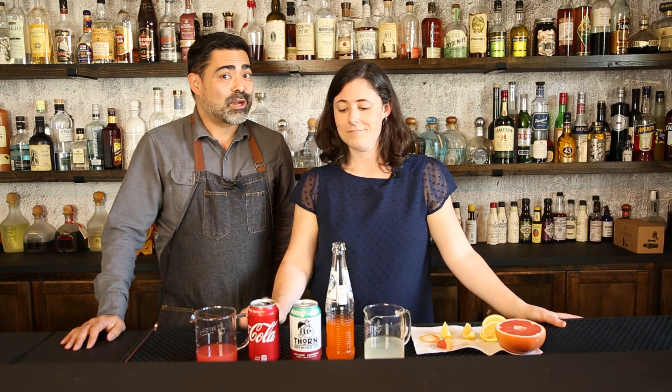We are kicking off beer month with a splash. Perhaps the best known and probably easiest beer cocktail there is — we're kicking it off with a shandy and a couple of variations. Definitely stay tuned for that.